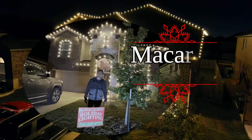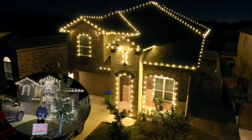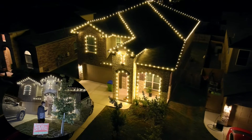Hey everyone, it's Douglas with Macario Holiday Lighting. Here we are in the Seawater Ranch area. We just wrapped up this install for this client. They got one of these door hangers and gave us a call. We gave them a quote, and here are the results.